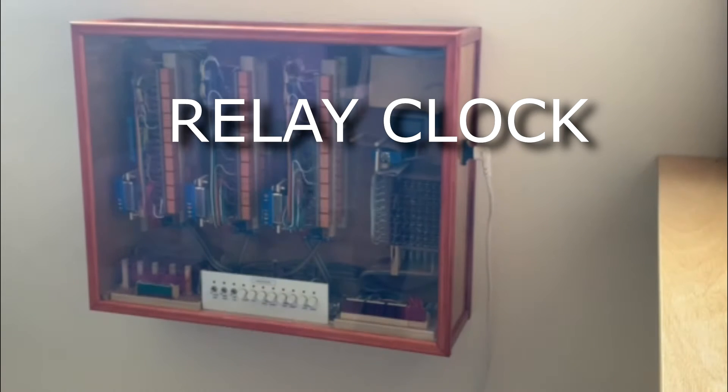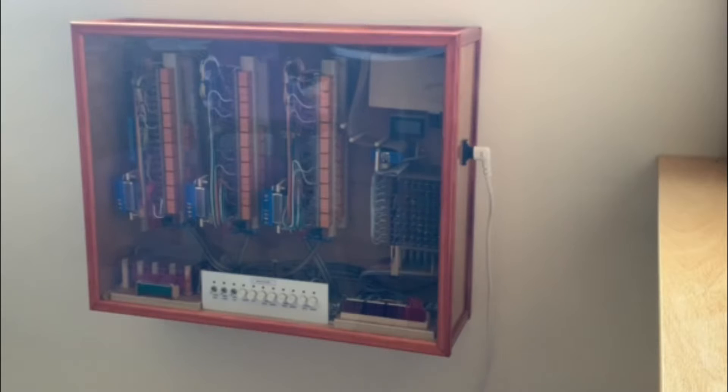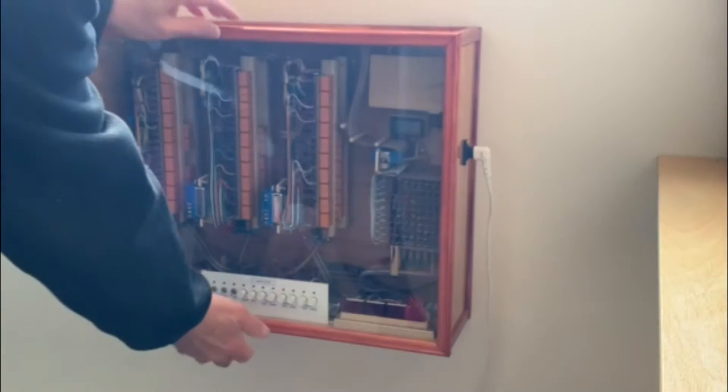This is a relay clock I've built over a period of some eight months. I'll just take the cover off to give you a better view.